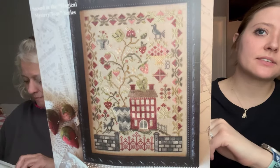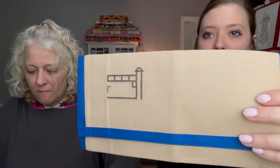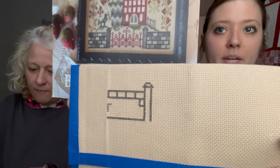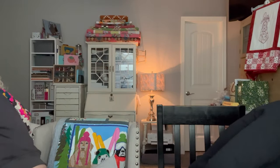Bonnie's next WIP is 'Strawberry Fields Forever' by Blackbird Designs — a little house with strawberries — on 14-count beige. She's only gotten as far as part of the brick wall at the bottom. She loves the pattern but hasn't made much progress yet.